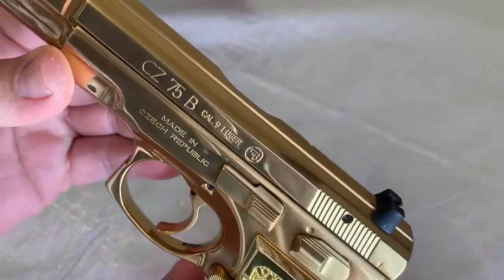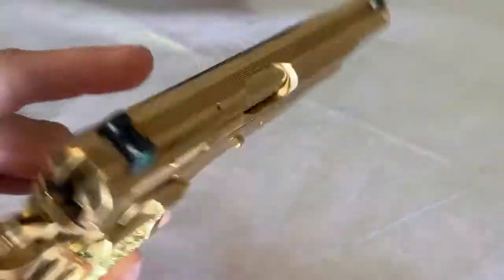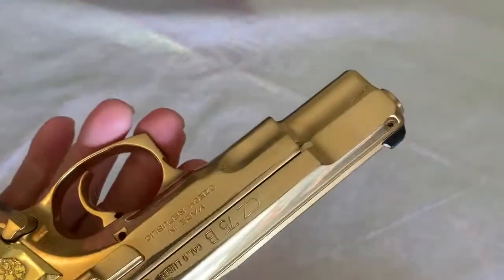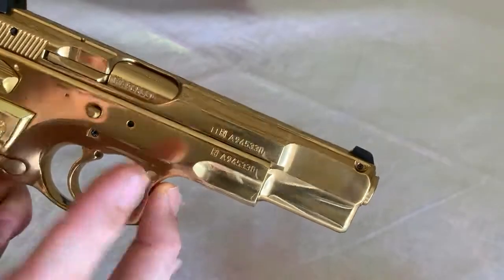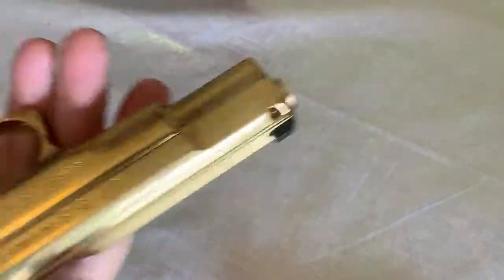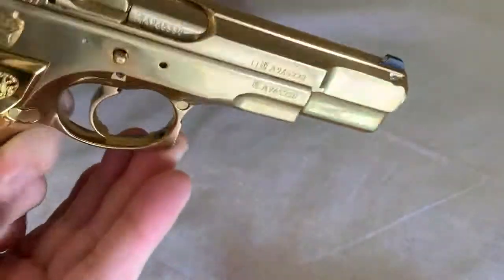If you're looking to get a gun that gets a lot of attention, this is the way to go. This titanium finish is stronger, more durable, and more resistant to environmental hazards — saltwater, any kind of hazard really. The downside is it's a nice shiny finish, so when you handle it you get fingerprints all over it, but it's extremely functional.